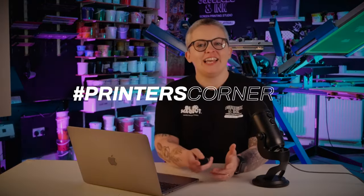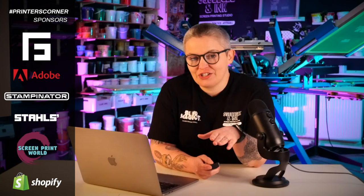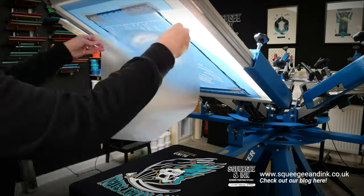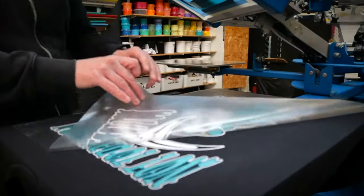Hey, it's Chessie from Screedy and Ink and welcome back to Printer's Corner. This is where I answer all of your questions about garment decoration. If you would like your question answered, you can use hashtag Printer's Corner and I'll pick those up for a future episode. This week's questions are all about print technique, making mistakes, and using reg tape to line up your artwork on press.